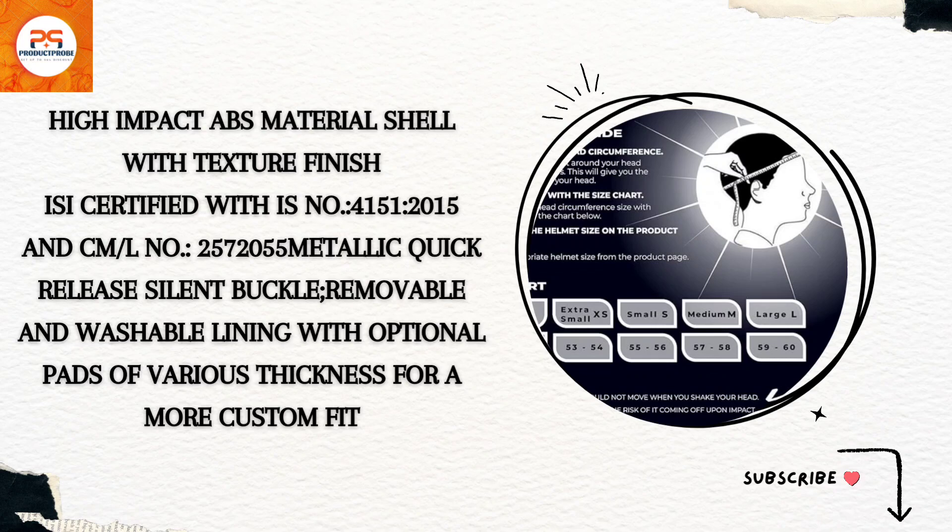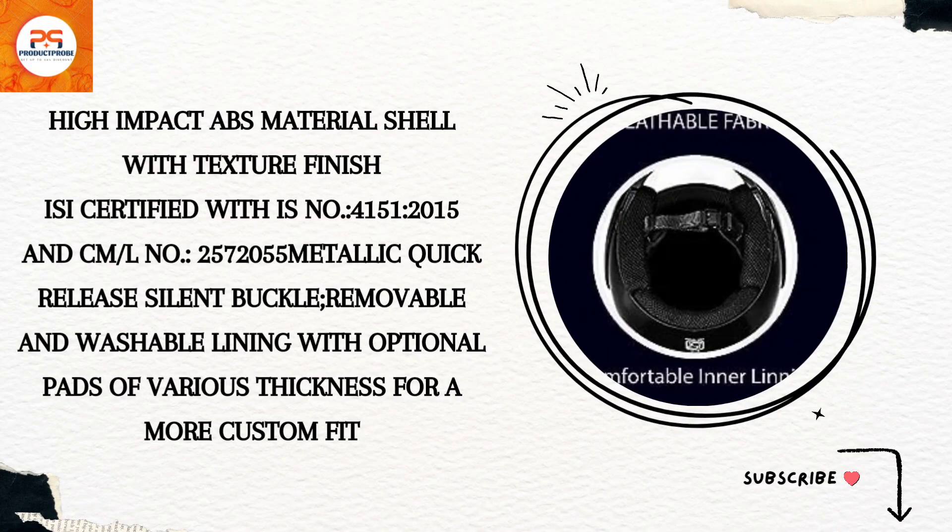With a metallic quick-release silent buckle and a removable washable lining, this helmet ensures a custom fit for your adventurous journeys. The scratch-resistant, UV-resistant visor made of optical polycarbonate provides clear vision, while the quick-release mechanism allows for easy changes.